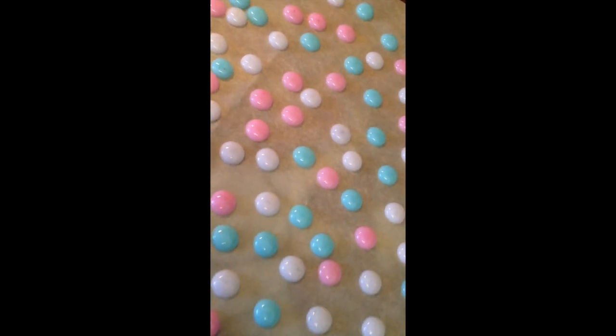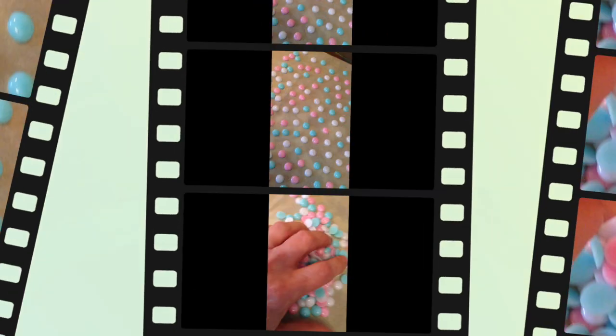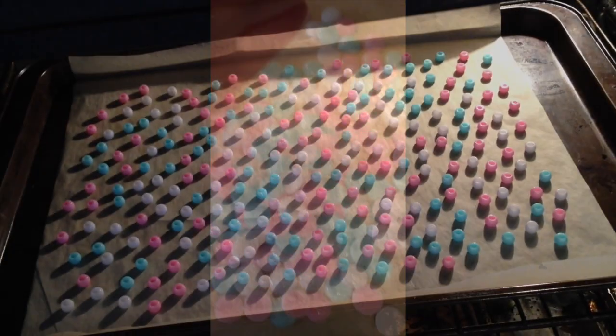I'm going to do the next batch and I'll show you the results — how beautiful they are. Second batch in the oven. I'll close the oven door and wait the requisite thirteen minutes.